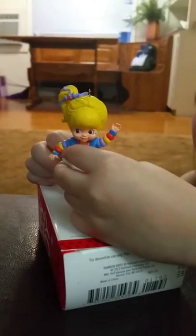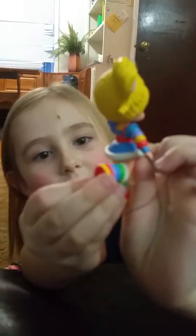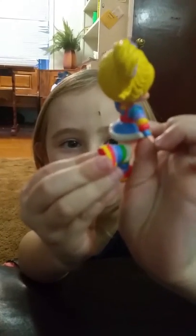So why don't you get your hand out of the way there and hold her up so we can see the front. So that's the front of her. And then this is the back. She's got the cool rainbow boots and socks on.